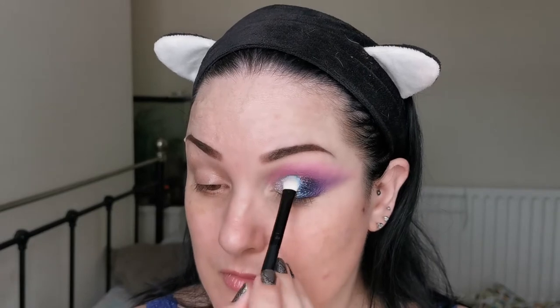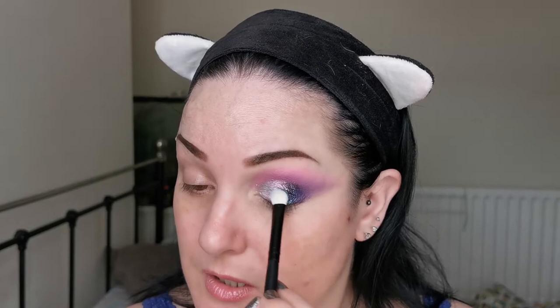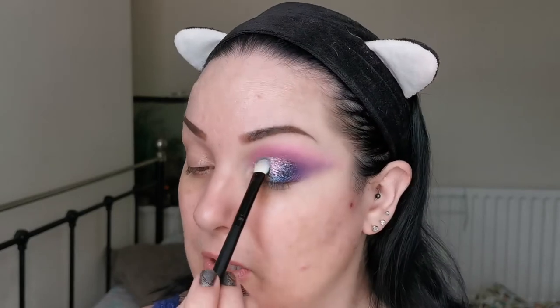This is building up perfectly just on its own. Oh look at that — I see pink, I see green, I see a lavender colour. Oh my god, that is so beautiful. So, so beautiful.